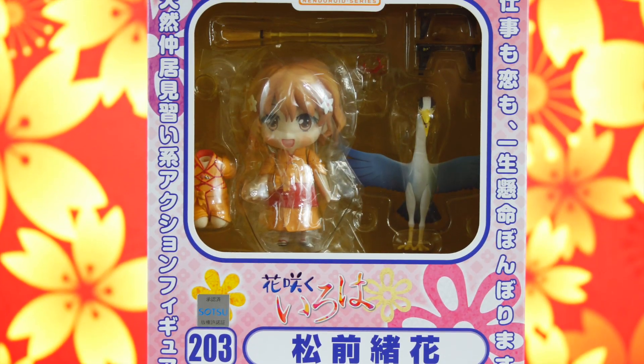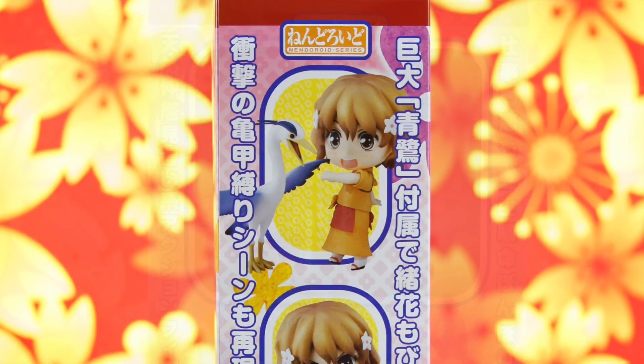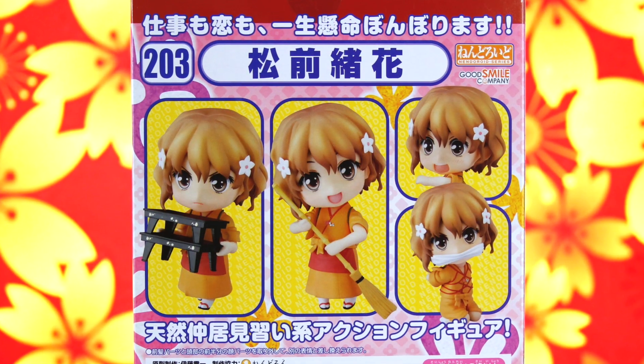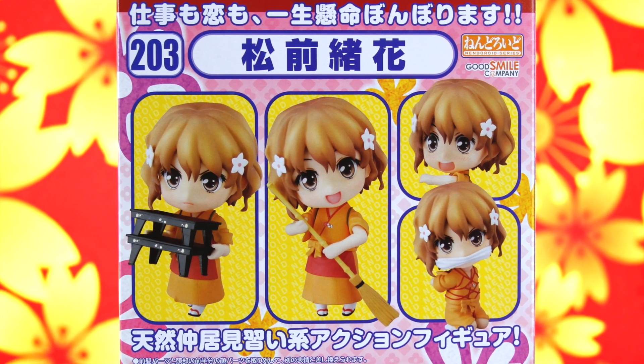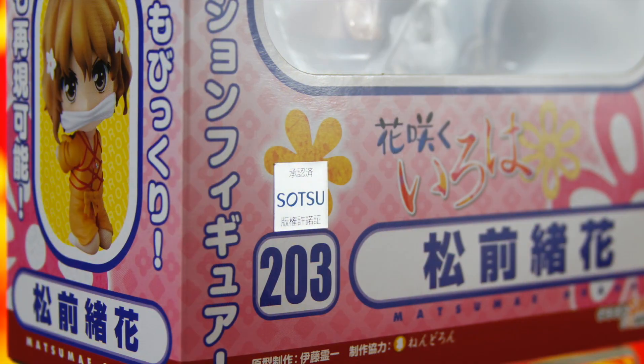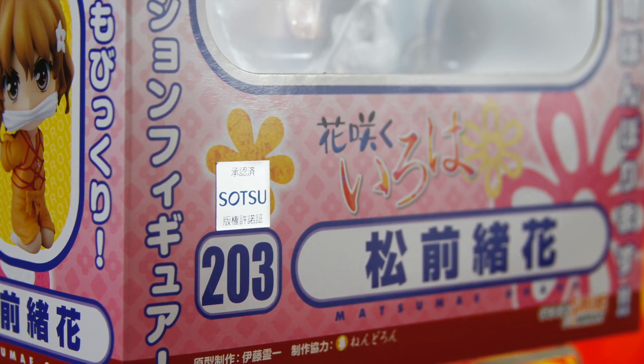Konnichiwa minasan, genki desu ka? I'm Dave, and today we're going to be taking a look at the beautiful, bright, and energetic Ohana Matsumae from the anime Hanasaku Iroha. A neglected child, Ohana is strong-willed and often clashes with others. After her mother elopes, Ohana is sent to stay with her estranged grandmother in the countryside on the condition that she works in the inn her grandmother runs.